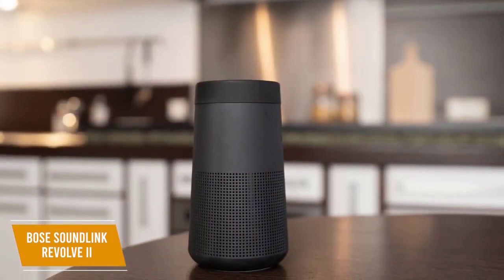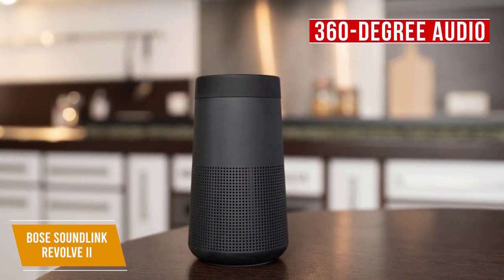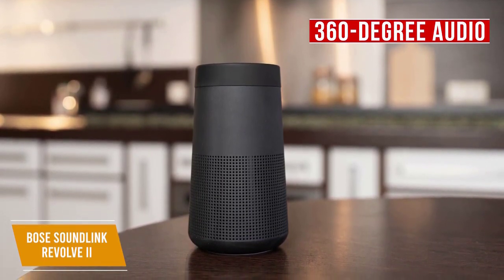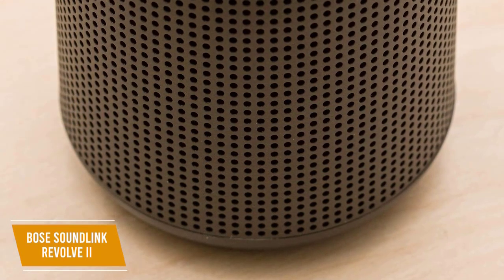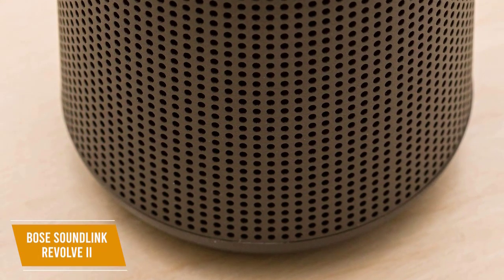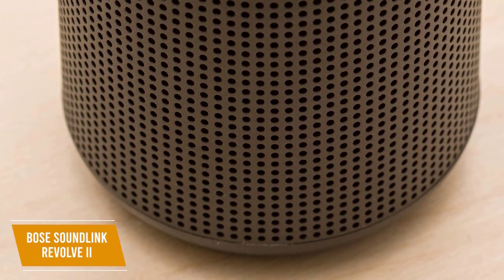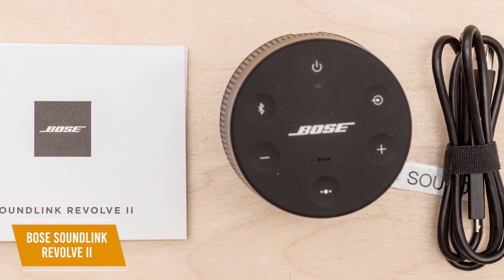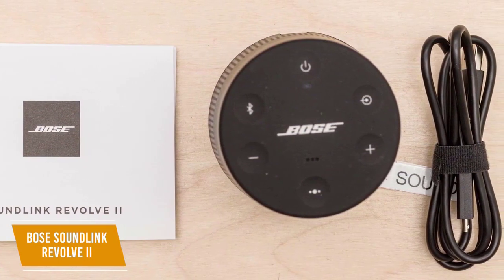Thanks to the cylindrical design, the Revolve 2 delivers 360-degree audio and excellent directivity, along with admirable frequency response accuracy. You get a nice bass response, clear mids, and solid treble, providing a balanced and spacious soundstage suitable for a variety of audio content, including podcasts. Unfortunately, even though it comes with a pressure trap to reduce distortion, some noticeable compression artifacts remain at higher volumes.